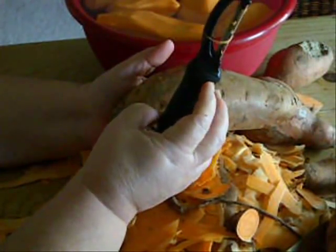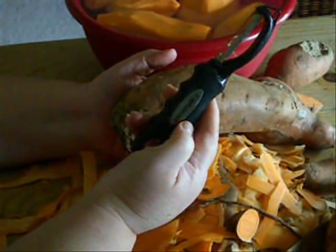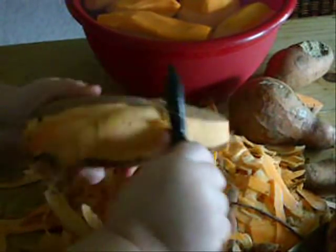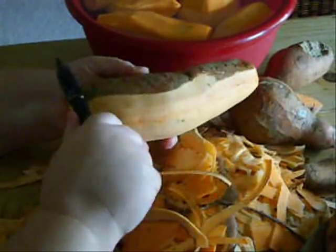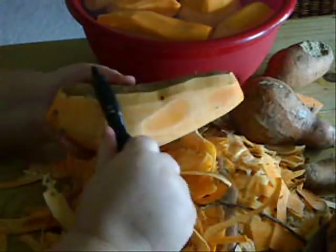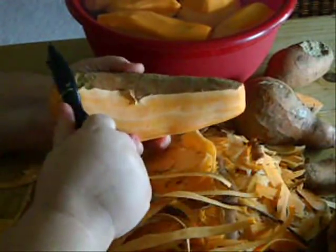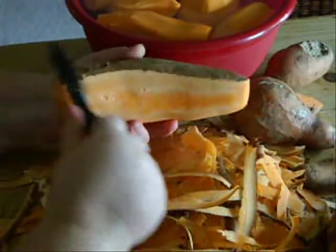This is a good potato peeler. I spent my whole life using cheap potato peelers that I bought for a dollar at the dollar store, and finally got so fed up with them. I thought, OK, I'm going to pay the price for an expensive one — and this was like five or six dollars. Oh my goodness, I cannot believe I went my whole life peeling with those terrible, horrible old-fashioned potato peelers. This thing is awesome. I love it. It whips right through these tough potato skins.